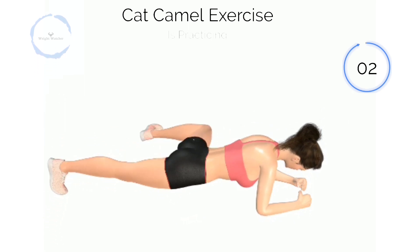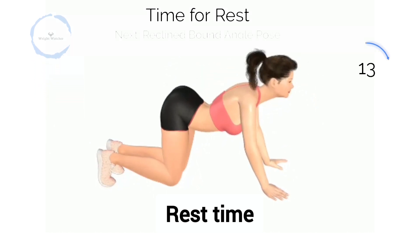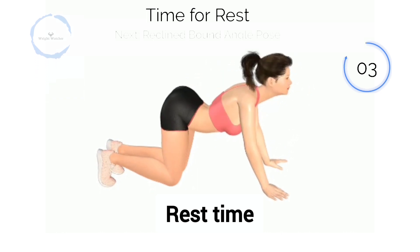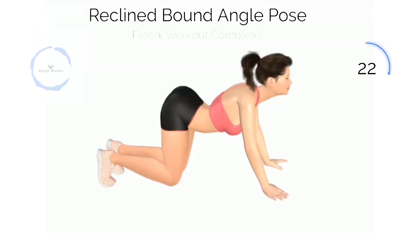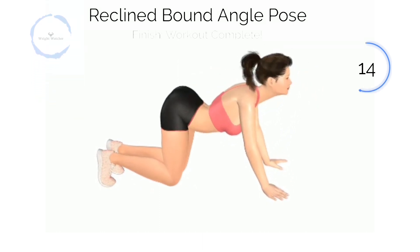3, 2, 1. Next, Cat Camel Exercise. 3, 2, 1. Baby Cat Camel Exercise. Half way there.